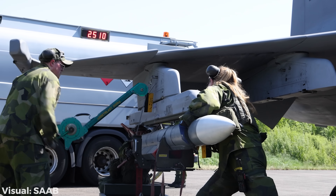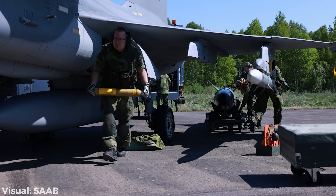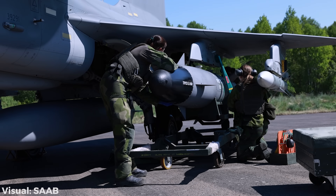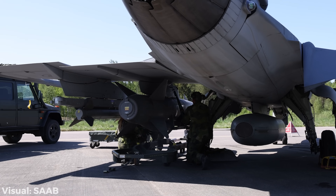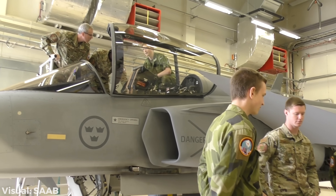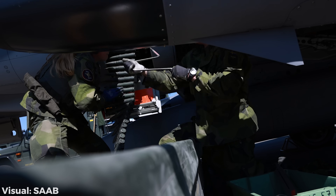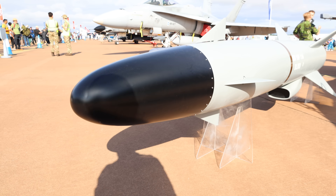With their Gripen fighter, the Swedes pride themselves on minimal setups and getting jets back into the air quickly. It can be as little as 10 to 20 minutes, depending on what you load up — at least, that's what they and manufacturer Saab say. They are internationally recognized for this, and recently a lot of different air forces wanted to learn from them. So I took the opportunity to talk to one of the fighter wings, F-21, at Luleå to learn more about how they rearm the Gripen. And in the process, I saw that they brought one massive missile with them — that's when I knew I was in business.